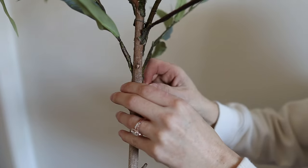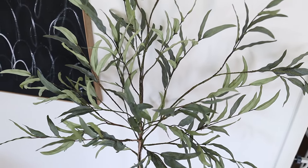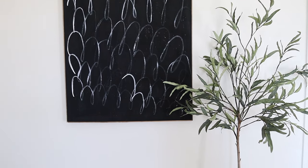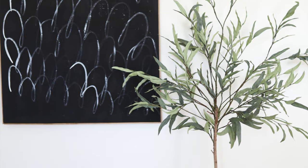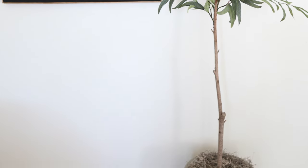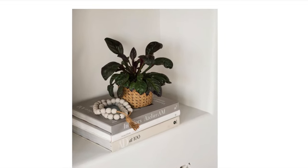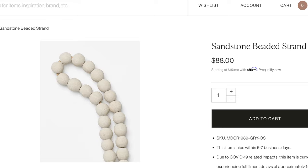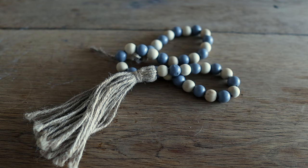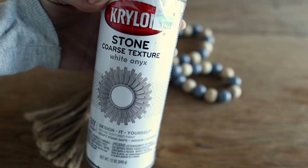That finishes off this faux eucalyptus tree. I love small decor accent pieces, so next we are going to be duping these sandstone beads from McGee & Co. They have a really cool texture to them. I'm going to be using bead strands I already had on hand but didn't like the colors of, and then I'm using this stone texture spray paint.